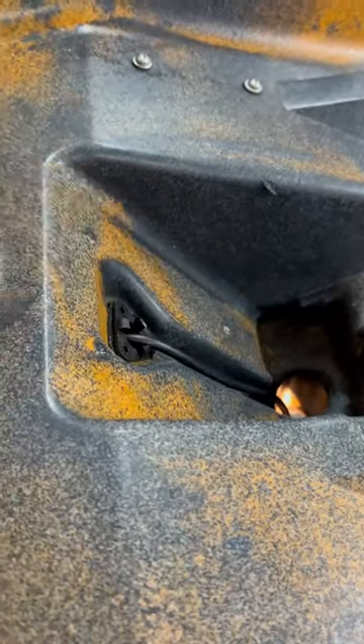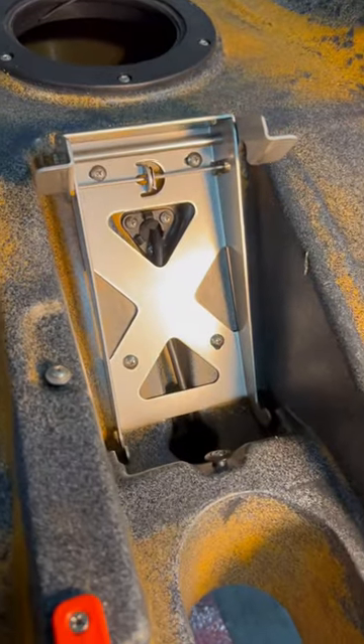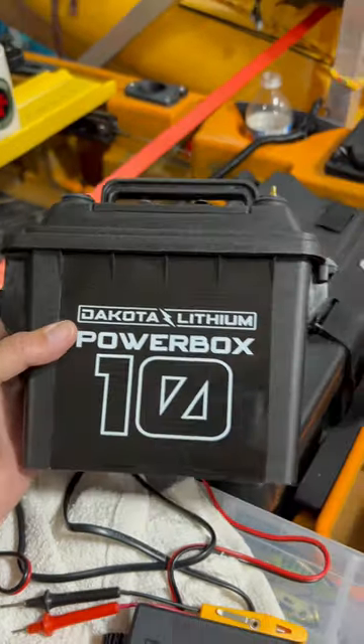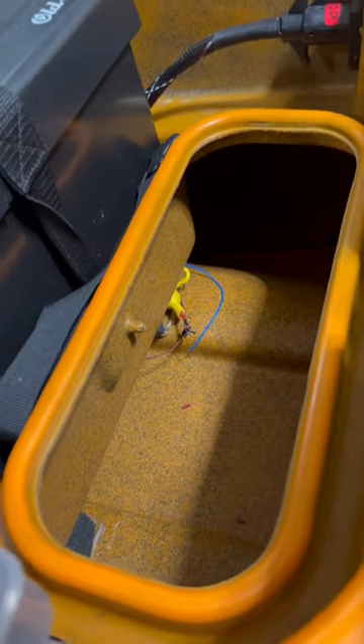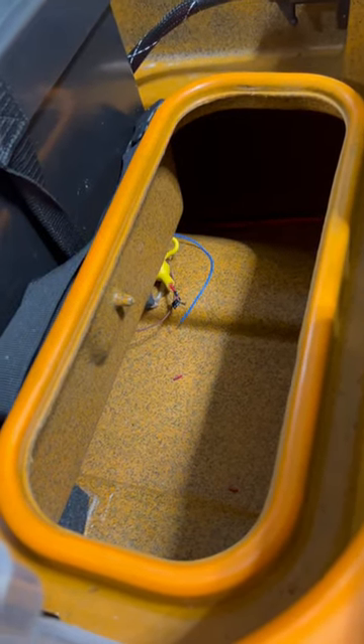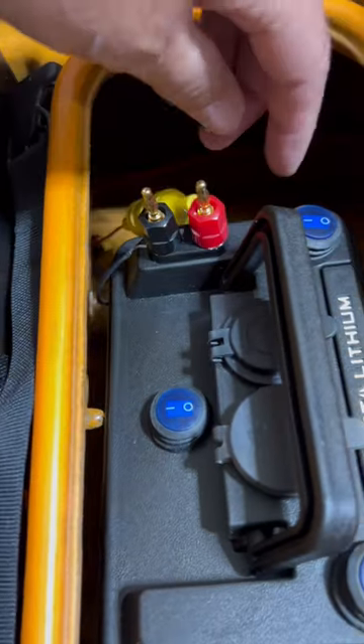That's in there, this one goes in here. For testing purposes I just hook it up real quick — right there and right there. I do have a battery. The thing is my power wire is a little short, so I ordered some wire to extend it out, just to make sure everything's working.